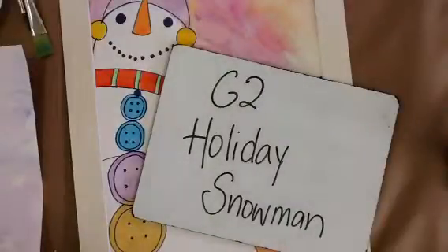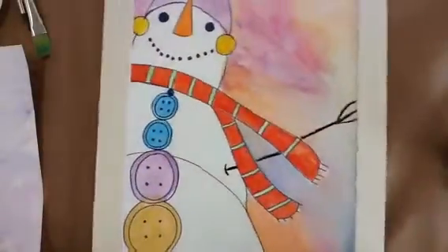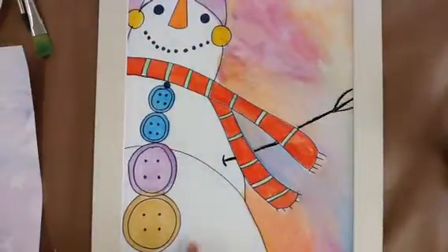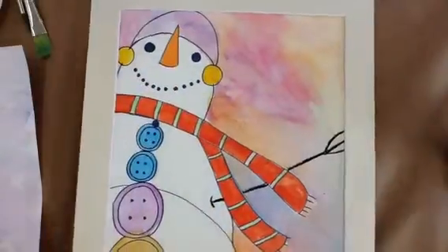Hi and welcome to Miss Robinson's Grade 2 Holiday Snowman Project Part 2. Today I'm going to show you how we're going to add in our buttons, our mouth, and our eyes into our project.